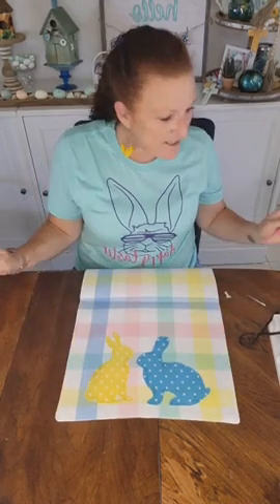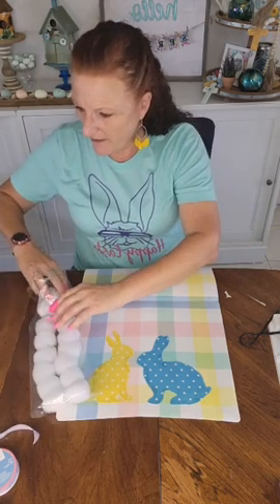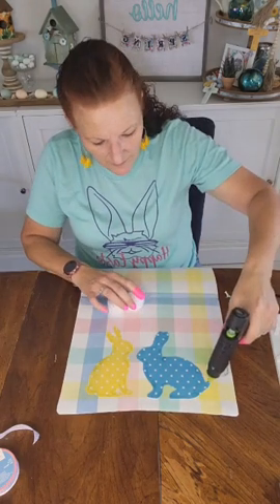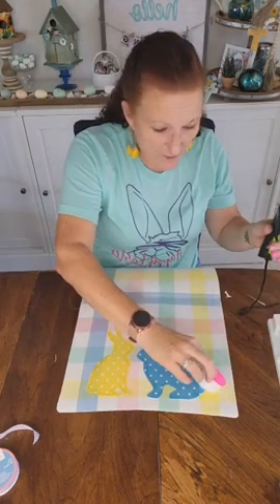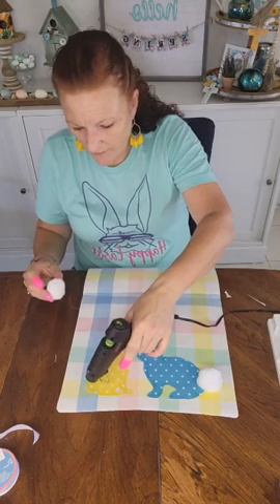Let's put the tails on these little guys. Get them out of the container, put my glue on — I'm using quite a bit of glue because I really want to make sure they stick well.